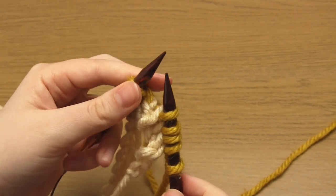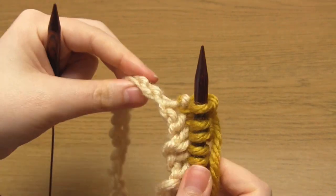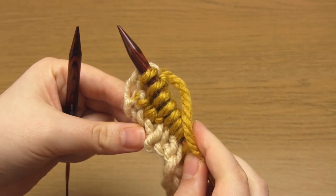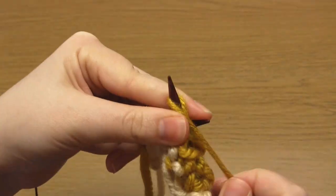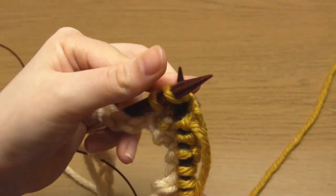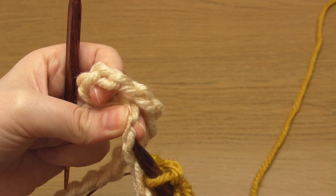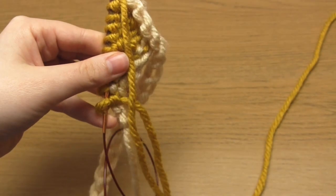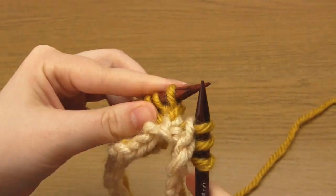Then turn your knitting again and knit three stitches. Then knit into the next chain bump, turn your work and purl five stitches. Then turn your work and knit five stitches. Continue in this manner: knit into the next chain bump, turn your work, purl seven, turn your work, and knit seven.